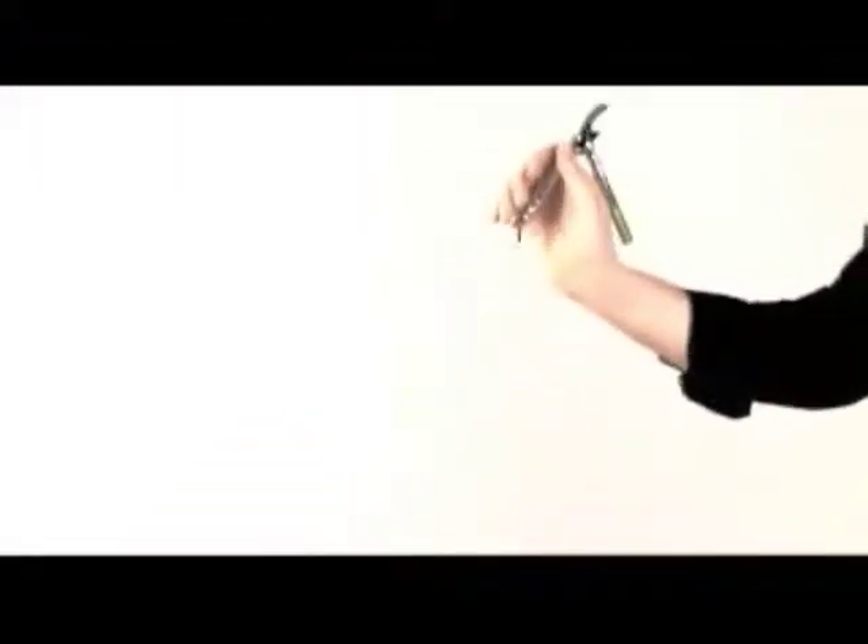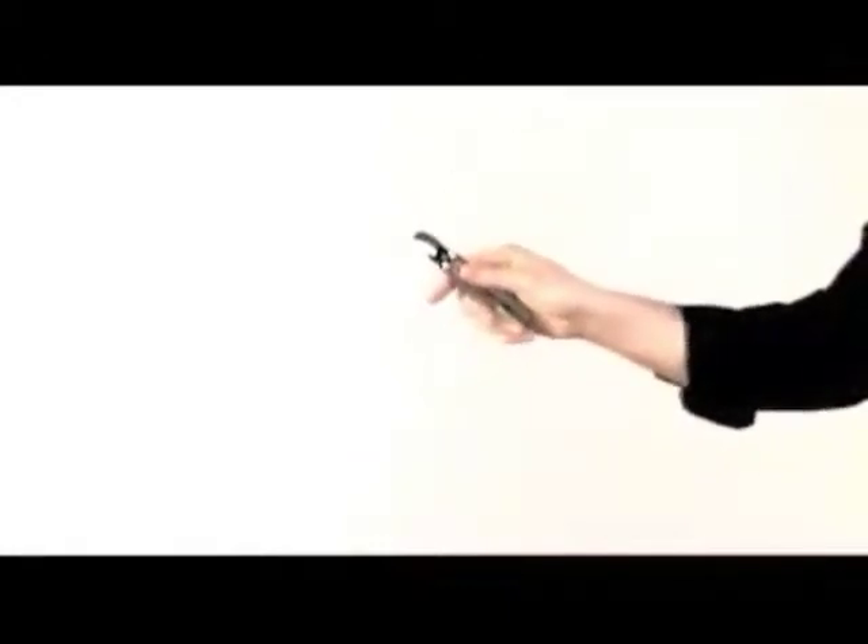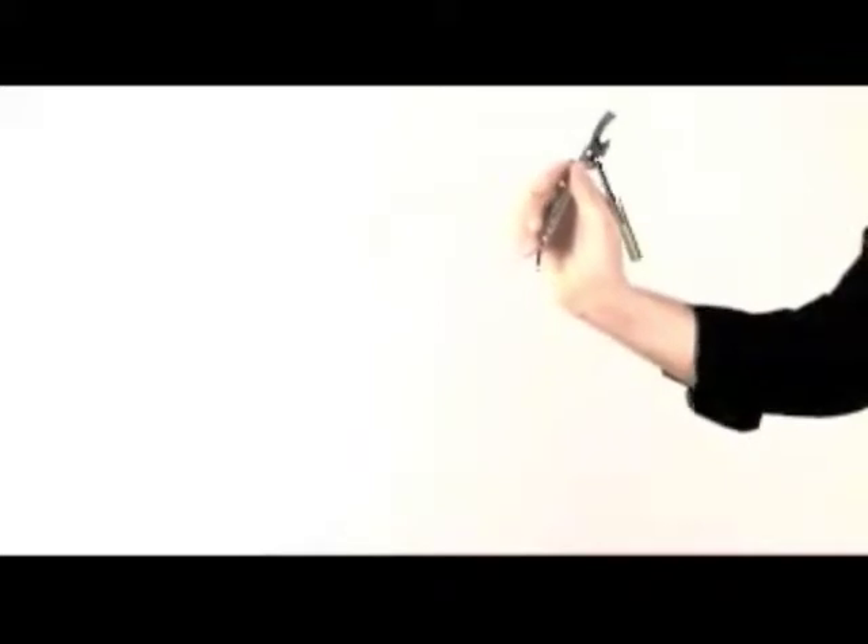With simplified: flip, turn the hand, flip back, flip forward. Again: flip, turn the hand, flip back, and flip forward. See this one more time in slow motion, and then we'll look at it at regular speed.